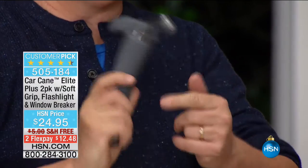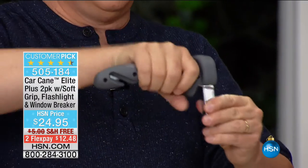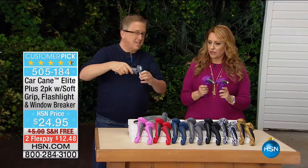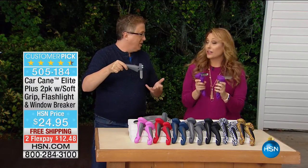You can also use this to break the glass on a car, which we're going to demonstrate in a little bit. This is the car cane deluxe, and I love this — I wish we had feel-o-vision because it's got that soft feel to it. It has a really soft grip.